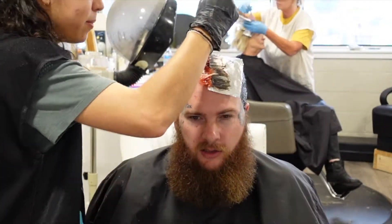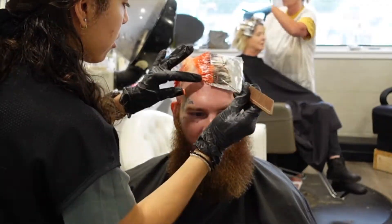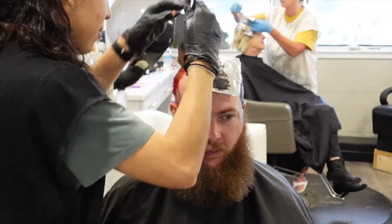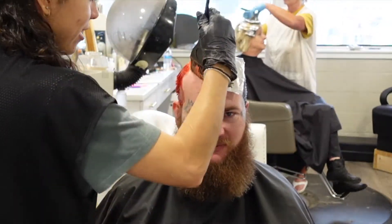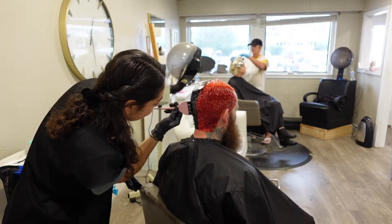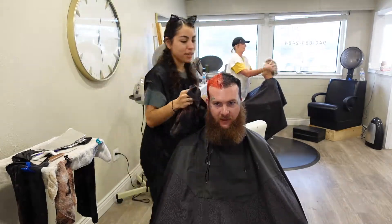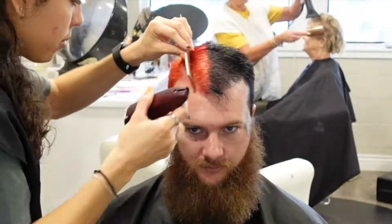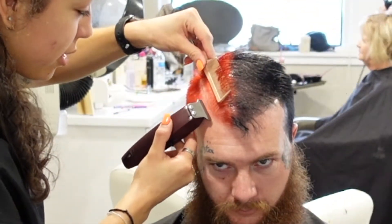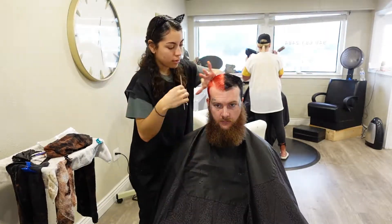I'm going to stop the voiceover here. Of course, if you have any questions, leave them in the comments — I would love to hear y'all's feedback. Don't forget to like and subscribe. Pretty much all I did for the rest of the video was let it process, and we also waxed his eyebrows. He said they hurt so he might not do that again — it was his first time. I hope you guys enjoyed the video!